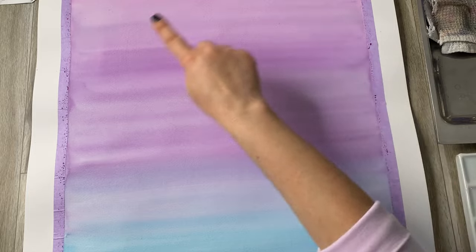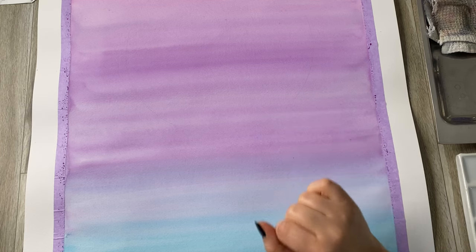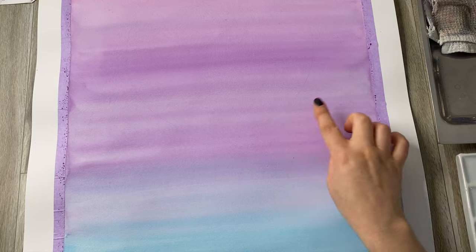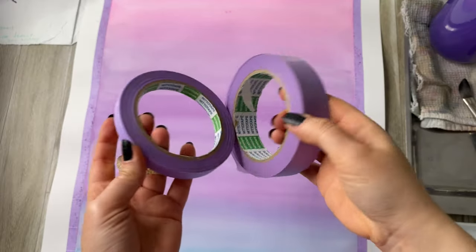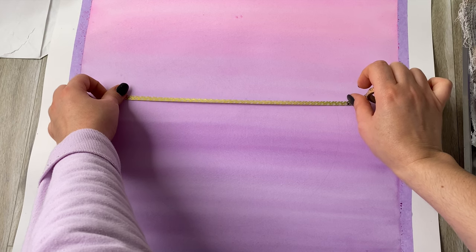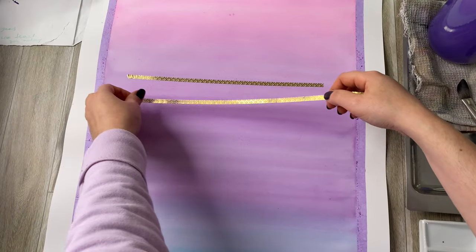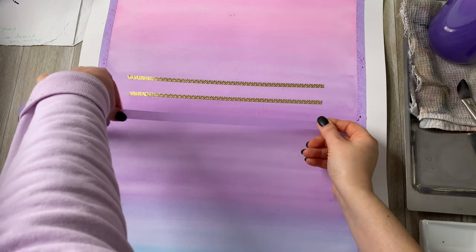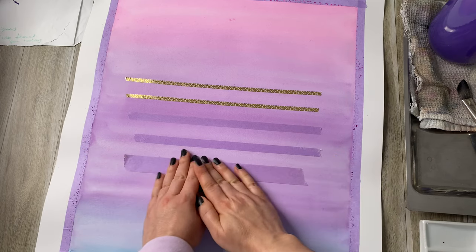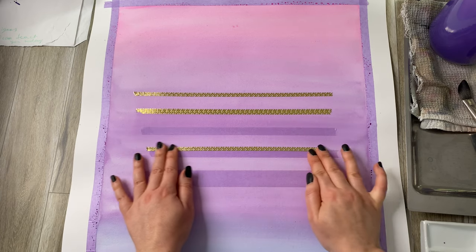Remember that pencil line we drew to represent the sun? Because we used reasonably transparent paint, that line should still be a little bit visible. If it's not visible at all, you can always redraw it. We're going to use masking tape to isolate some of these lines. I have a variety of different masking tape thicknesses, and you can also layer two or three together to create a wider space. Because the theme of my painting is a tropical palm look, I'm going with larger lines at the bottom to represent more of the sea-reflected look, so the lines go from thinner to wider.